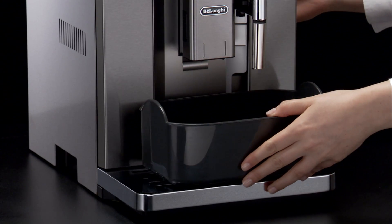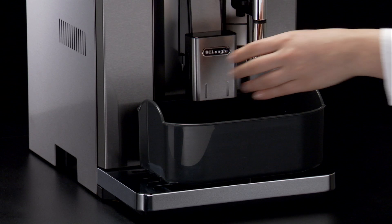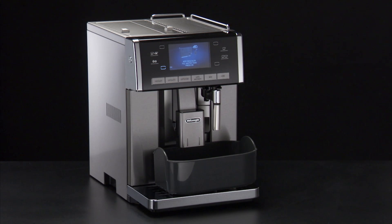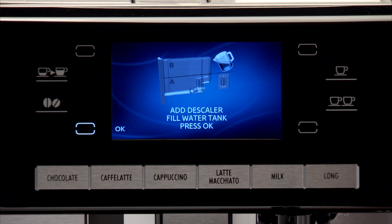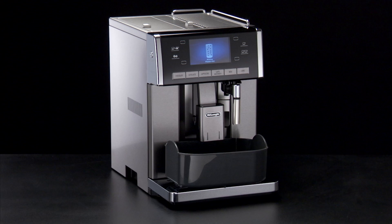Place an empty container with a minimum capacity of 1.5 litres under the hot water spout. Hot water containing acid flows out of the hot water spout. Avoid contact with splashes of water. Start descaling by pressing the OK icon. The descale program starts and the descaler liquid comes out of the water spout.